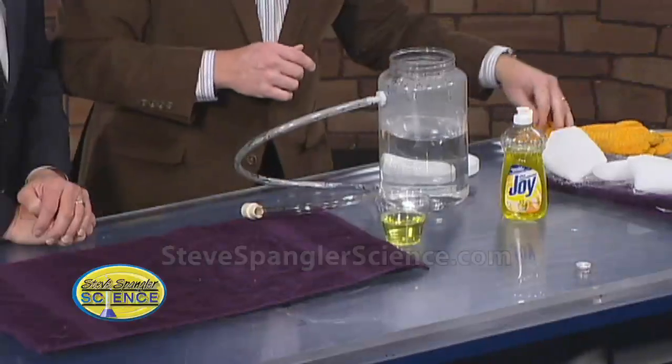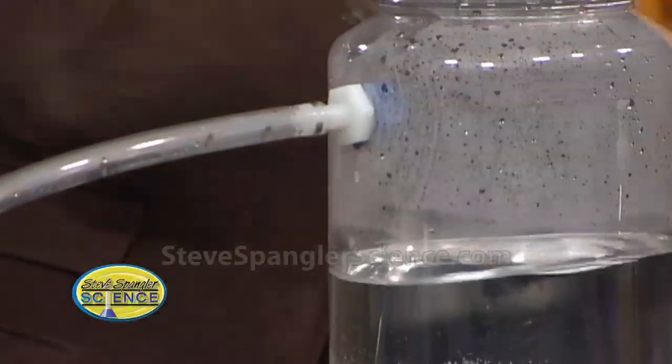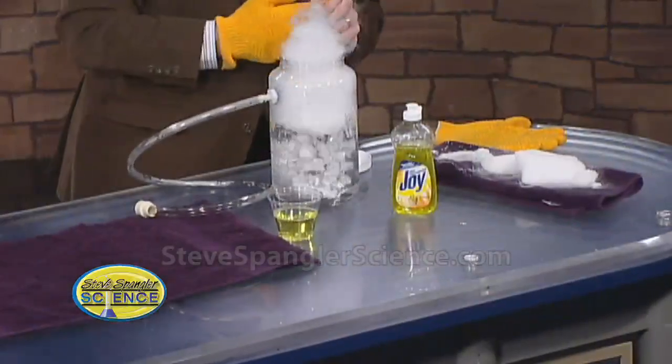So if you're going to get dry ice, it's from your local grocery store. And if you're waiting for Halloween, make sure that you go and get it nice and early. Here's our little dry ice that goes down there.